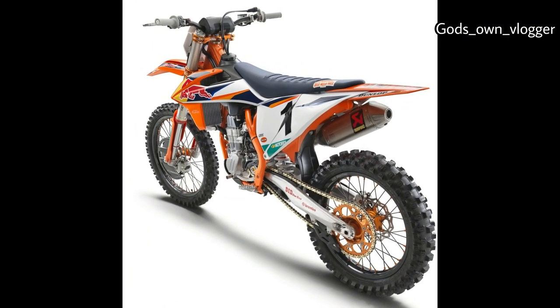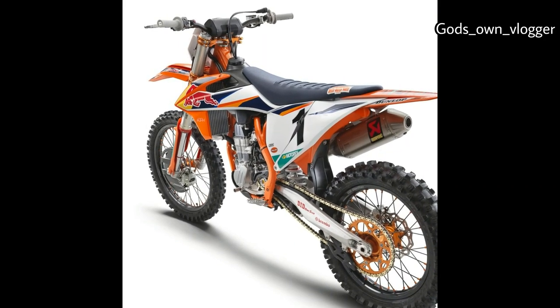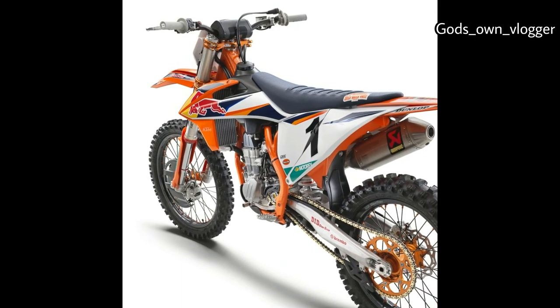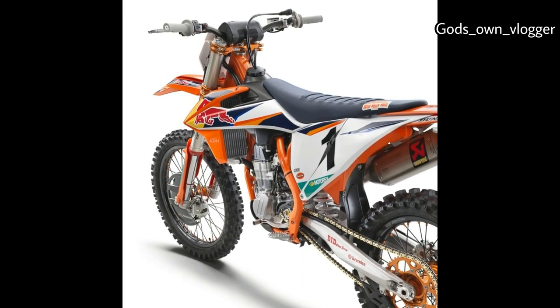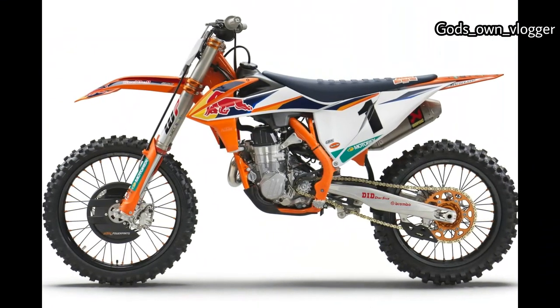The WP XACT split air fork is significantly changed, thanks to the internals getting a redesign. There's a new mid-valve damping system that KTM says improves control and feel. To soften up the initial action, the air bypass slot is 10 millimeters larger in diameter.